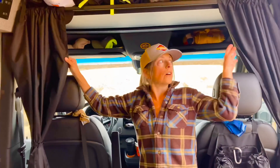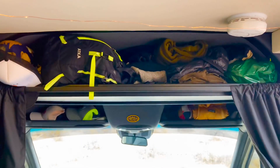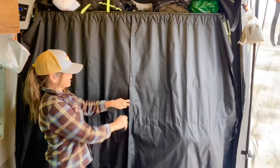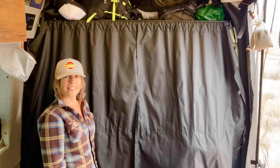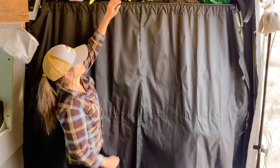One must-have mod is this shelf and curtain combo from Van Wife. It's super shallow so you don't lose space, and you can put crates from the Container Store up there, or just stuff soft bags and winter gear up there. With the blackout curtains and the insulating properties — and the magnetic aspect — it gives great privacy and really cuts out the heat and cold, especially insulating the cab. Must-have.